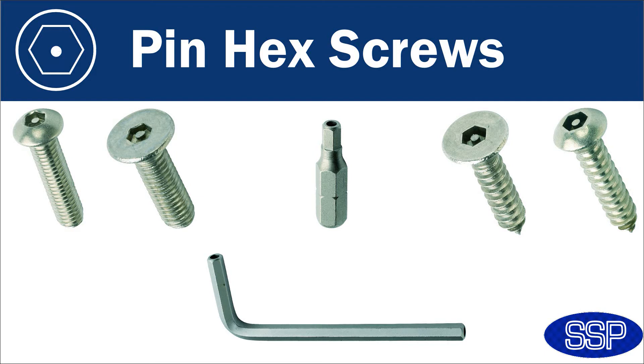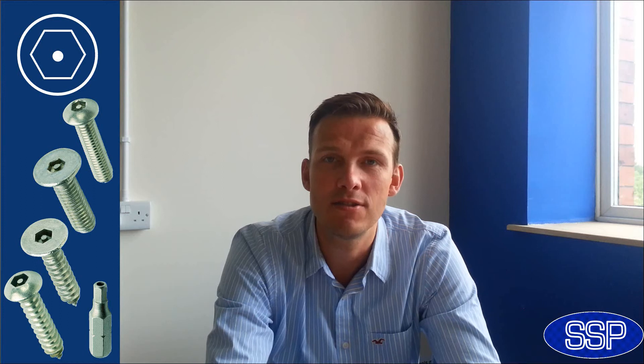Next, we have Pinhex security fixings. This range of screws has grown considerably in popularity in recent years. This is because it has a far greater torque rating than the snake eye screws. It also has a far greater range in terms of different sizes and styles — we do the machine bolts, self-tappers, and also a raised countersunk version for electrical socket boxes.